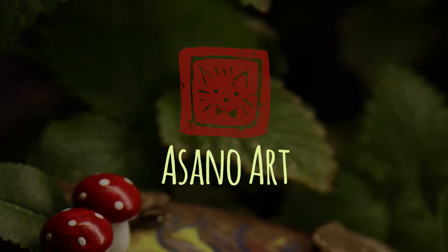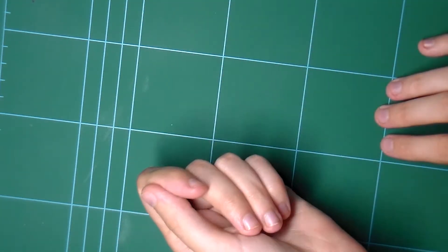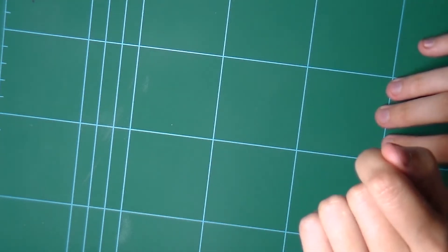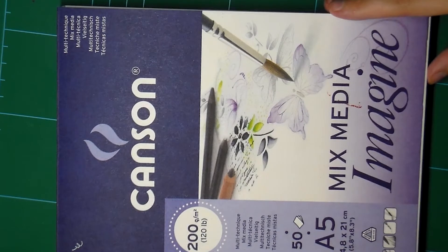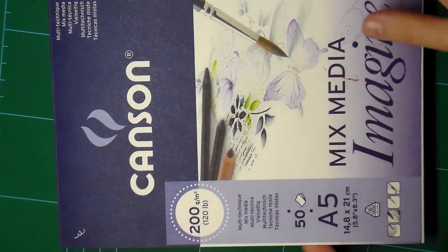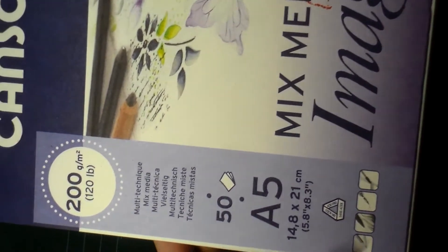Hi there, it's Sano and welcome to my first video. It's a traditional speedpaint as you can see, and it's really my first one. I'm kind of nervous and excited at the same time, so it might sound a little bit weird sometimes. Please just take it easy and enjoy. So firstly I'm going to show off my tools and materials.